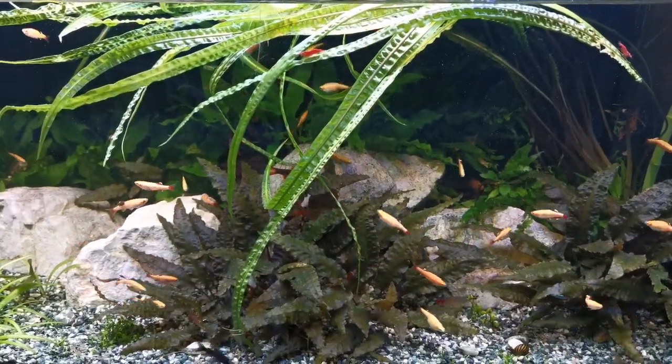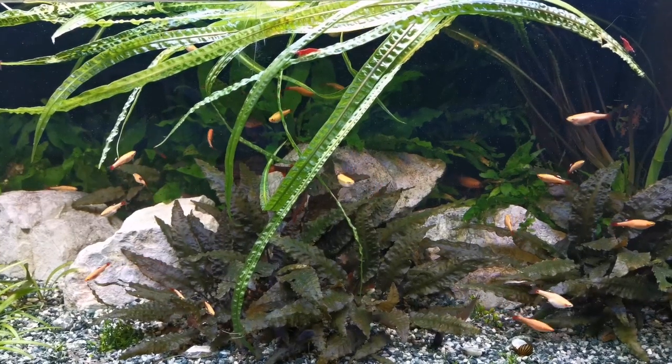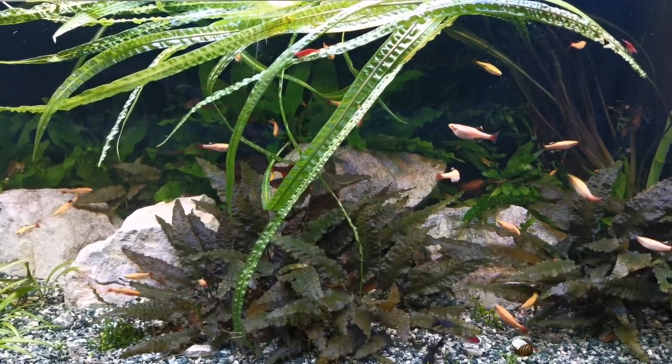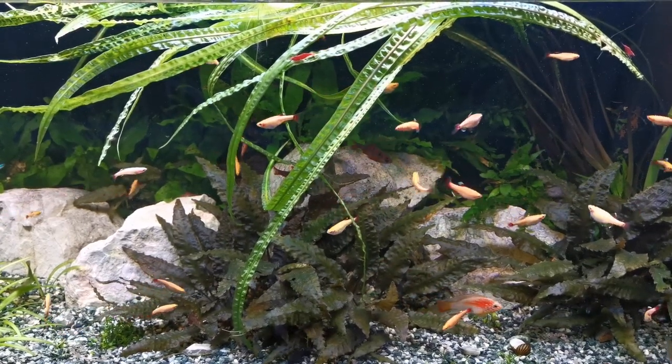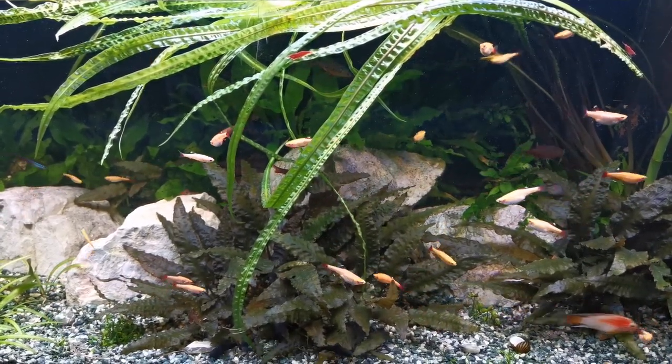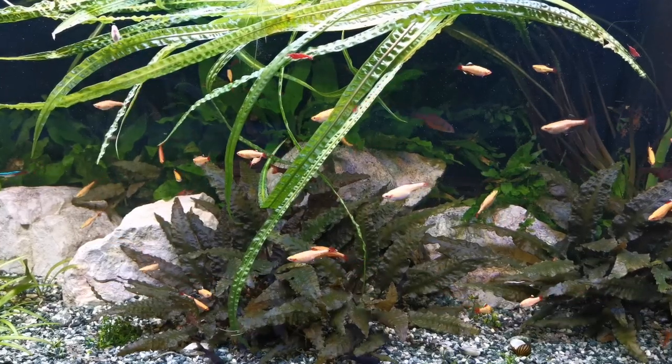It's a stunning plant for a bigger tank and one that you'll be delighted to experience. Fish like to rest under the cover of it when it drapes over the aquarium, shrimp love to climb on it, and it's a great plant to give colour and character to your tank.